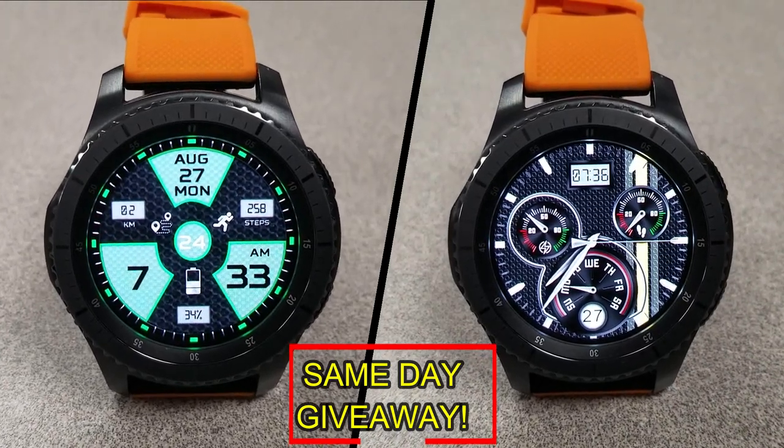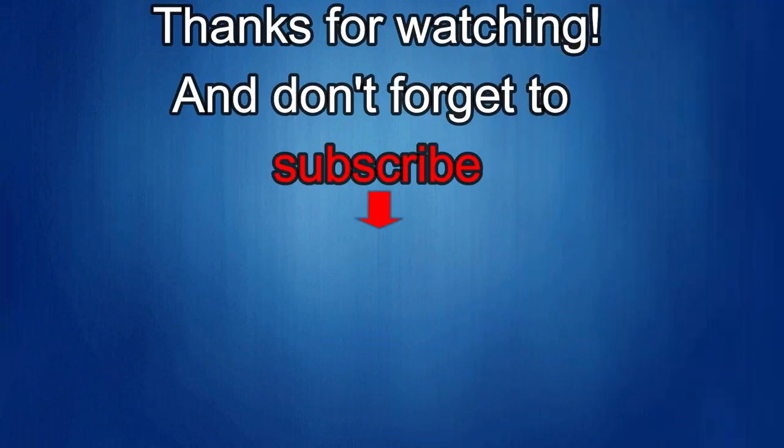That's it for this episode — thanks for watching. I'd really appreciate it if you could share this video and subscribe to my channel; it really helps me keep the channel going so I can continue to offer discounts, giveaways, and fresh content. If you want to be notified when the newest video is released, just click on that bell icon next to the subscribe button. I'll see you in the next episode — until then, take care.